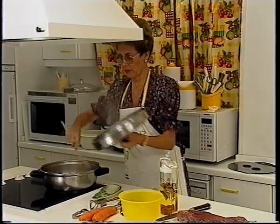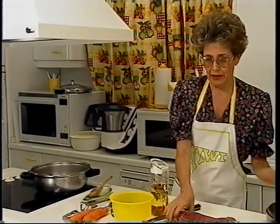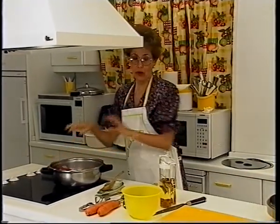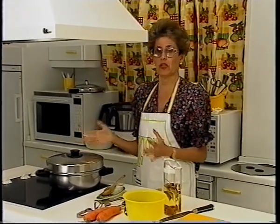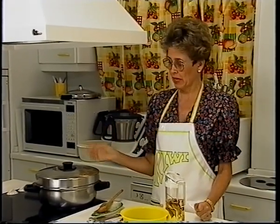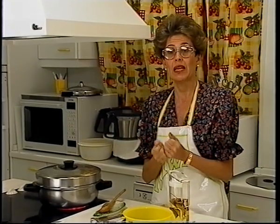Pues ya están todas doraditas, y entonces ahora vamos a meter la carne. Sin sal, sin pimienta, sin nada. El fuego tiene que estar muy fuerte. Estas ollas súper rápidas, que a mí me encantan, hay muchísimas en el mercado, consumen muy poquito aceite y prácticamente nada de agua, y tienen un fondo difusor fantástico que cogen temperatura enseguida. He frito las cebollas hasta coger el color caramelo tapado, y ahora voy a dorar la carne completamente, para que se me coagulen las proteínas y formen esa costra dorada, y también lo voy a hacer tapado.